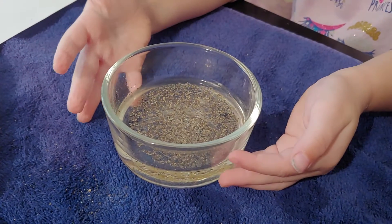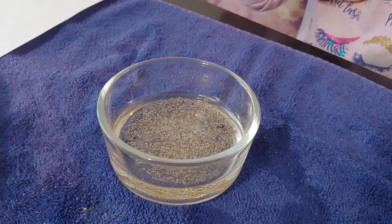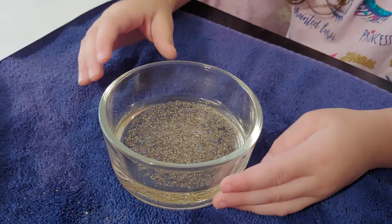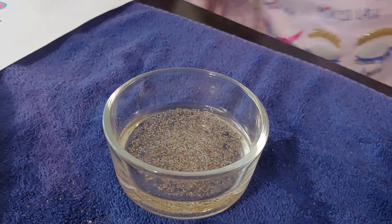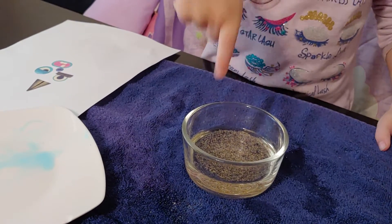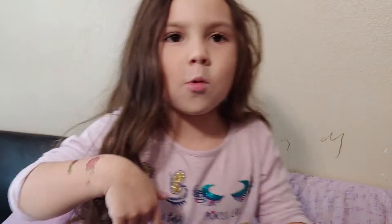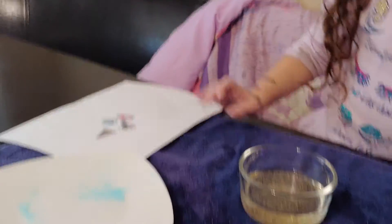Here's the cup of germs — I'm gonna put my finger in it. We put pepper on top of the water to make it look more like germs. And here's the soap that I'm gonna be dipping my finger in and putting in the water, to pretend to make the germs go away.